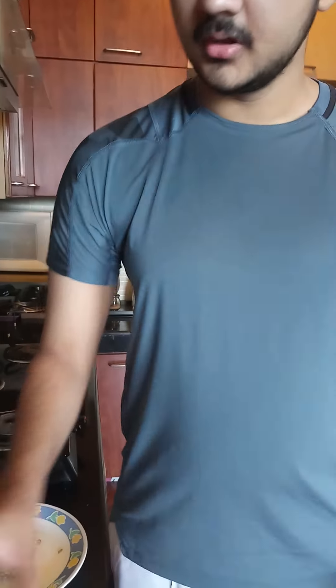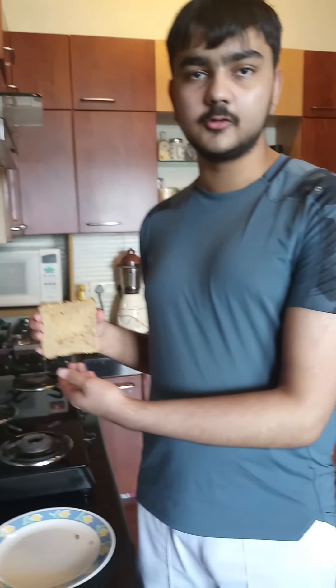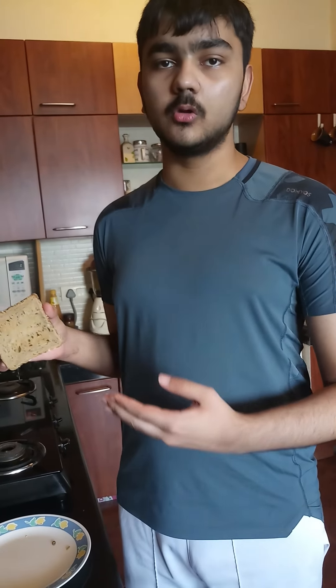Today we're going to be making a simple banana toast. Banana toast may sound like a weird thing in concept, but if banana bread is allowed to exist, so is banana toast. For this recipe you will need one banana sliced, one tablespoon of sliced walnuts, honey according to your taste, and one slice of toasted bread, preferably whole wheat or multigrain.